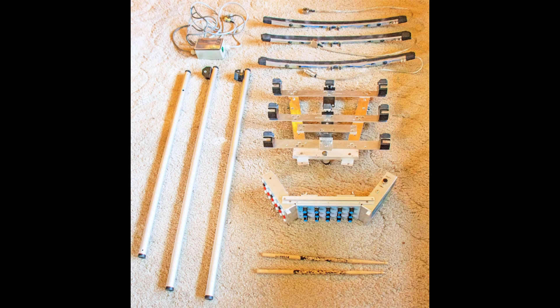The Thunderwave can be quickly and easily disassembled for transport. The ribbons can be unplugged and lifted out of their supports, the power supply disconnected, the electronic chassis unscrewed, and the legs removed from the main unit.